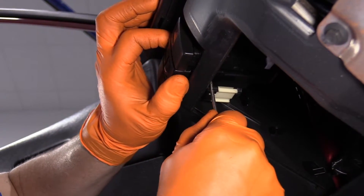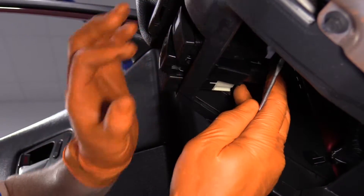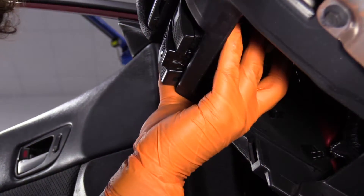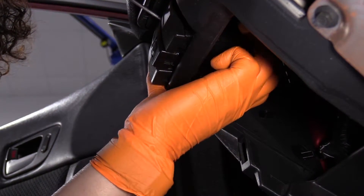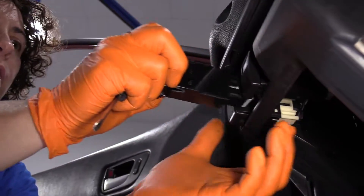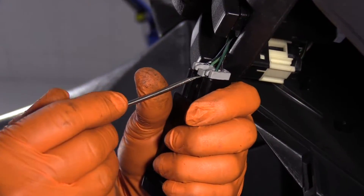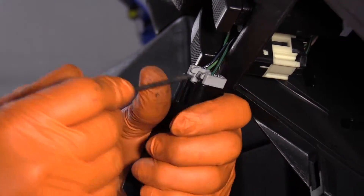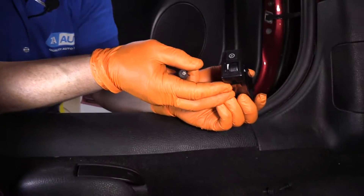Just push firmly on that tab, tilt it and leave it tilted like that. See if you can go from the top, push out on that tab, slide the switch forward. Now we have the lock tab for the electrical connector — pull that out and there's your dimmer switch.